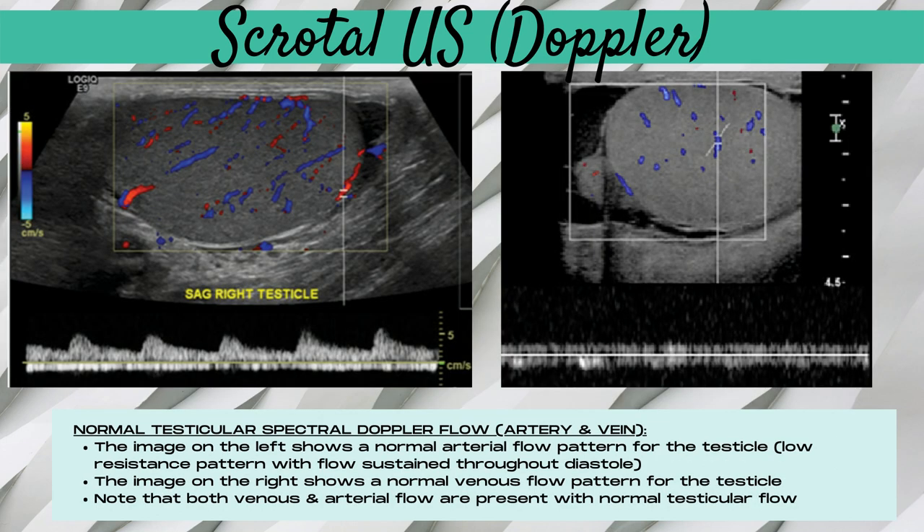Time to look at spectral doppler of the testicle. Normal testicular spectral doppler flow patterns demonstrate both arterial and venous flow. The normal arterial flow pattern is a low resistance pattern with flow sustained throughout diastole. Normal venous flow should also be present. It's crucial that both venous and arterial flow are demonstrated with spectral doppler for every scrotal ultrasound exam, because with torsion, blood flow is cut off — sometimes only the venous flow is cut off first with arterial flow still present, and absent venous flow is one of the first signs that torsion may be present.